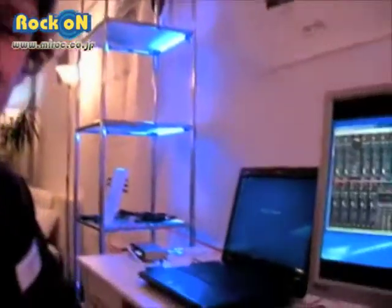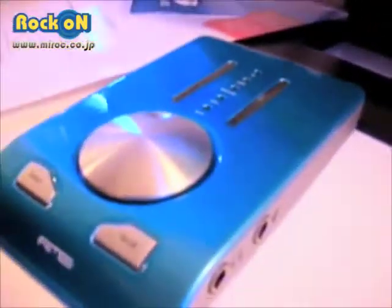Great. I hope you enjoyed — more details on rmeaudio.com.